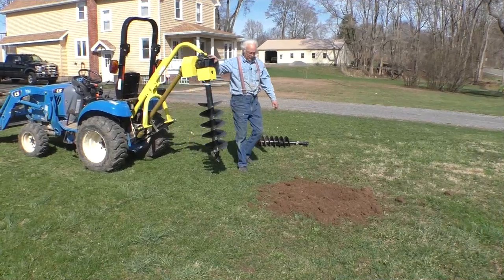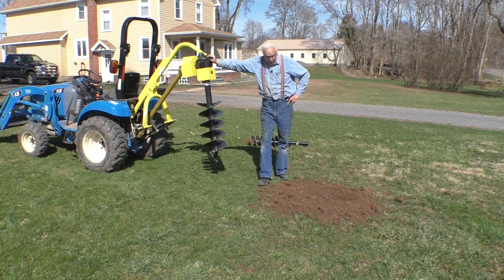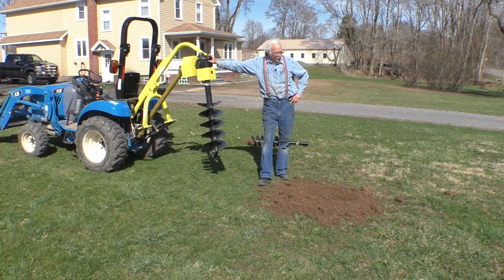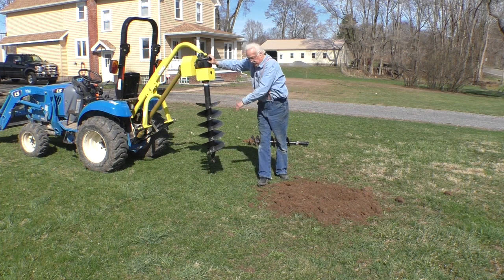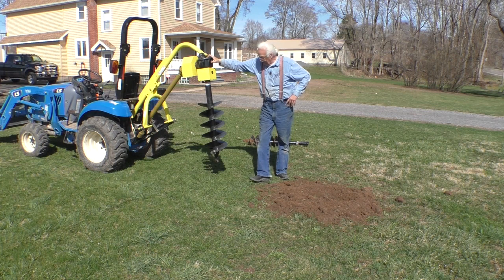This is attempt number two. I've certainly demonstrated that I don't know how to drill a hole. This hole was for our flagpole, which I've always wanted. We drilled a six-inch hole; it kind of went off at an angle and did hit some stones. We've got a 12-inch auger on here now, and I'm going to put it in the hole and then back up a little bit so it goes that way, and see how that works.